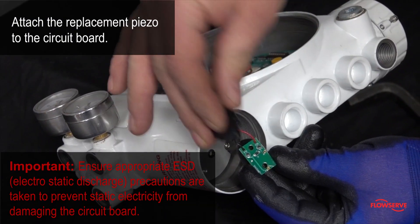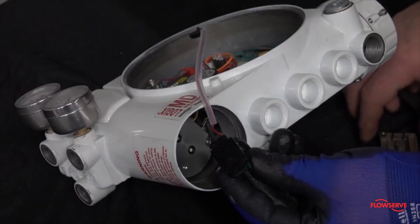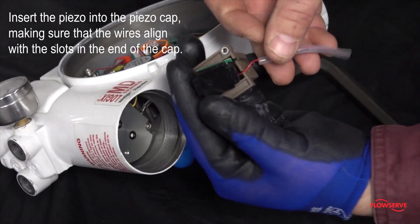Next, attach the replacement piezo to the circuit board in the opposite fashion you removed it. Insert the piezo into the piezo cap, making sure that the wires align with the slots in the end of the cap.